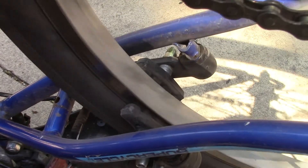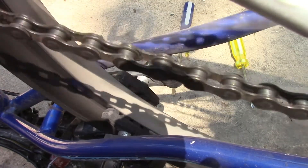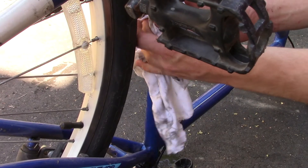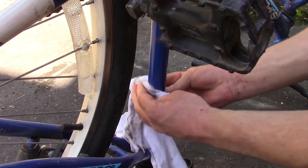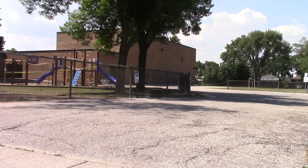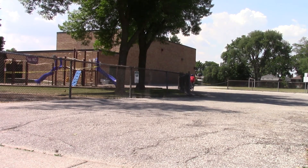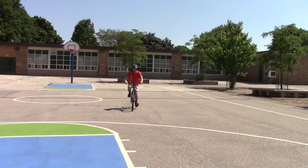The other problem was that the brakes weren't quite aligned with the tires, so a quick adjustment fixed that right up. And lastly, a final wipe down to clean off the frame and we're ready to go. The ride is smoother, brakes work perfectly, and the gears actually mesh — which is perfect, this is awesome. Anyways guys, hope you enjoyed watching these repairs. Hit that like button if you liked it, and I'll see you later.